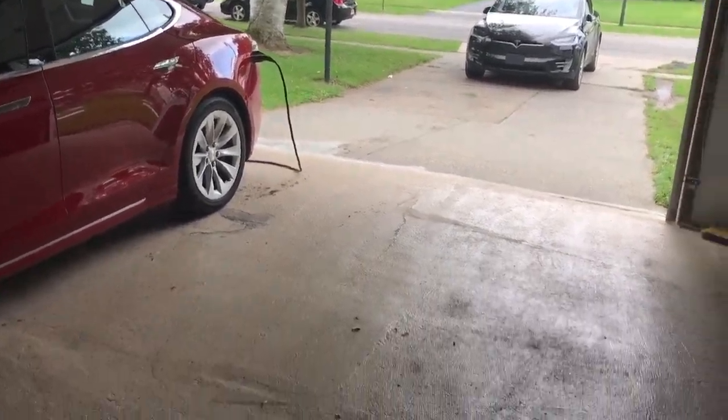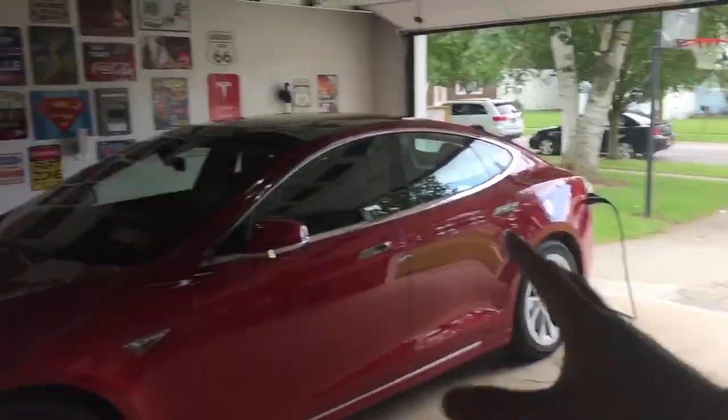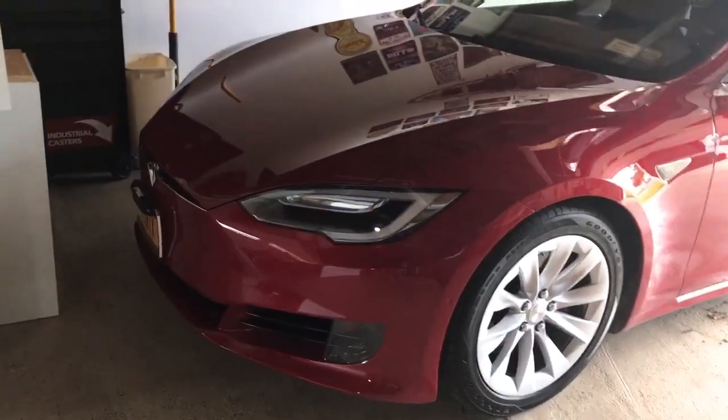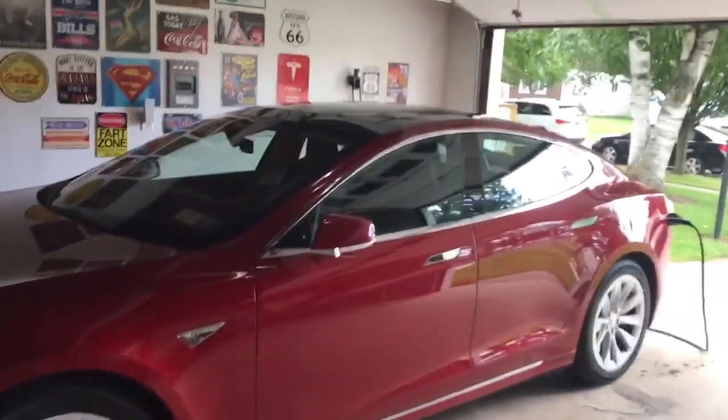Phoenix usually sits in this spot. I had to back Phoenix out and put her over here so she can charge. Not really a big deal, but that's basically what we gotta do on a daily basis.